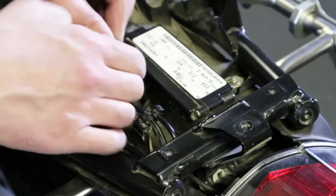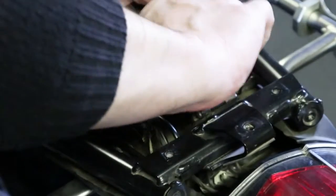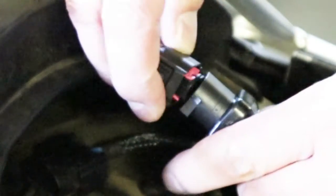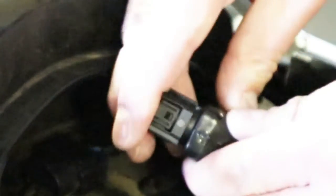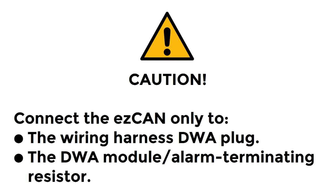Disconnect the wiring harness plug from the DWA module, or remove the plastic blanking plug from the wiring harness plug. If your motorcycle has a DWA system, connect the female EZ-CAN CanBus terminal to the DWA module, then connect the male EZ-CAN CanBus terminal to the motorcycle wiring harness plug. If your motorcycle does not have a DWA system, connect the male EZ-CAN CanBus terminal to the motorcycle wiring harness plug, then connect the motorcycle's blanking plug to the female EZ-CAN CanBus terminal. Do not connect the male or female EZ-CAN CanBus terminals to any other component or any other part of the motorcycle's wiring harness — if you do, the EZ-CAN will not function.